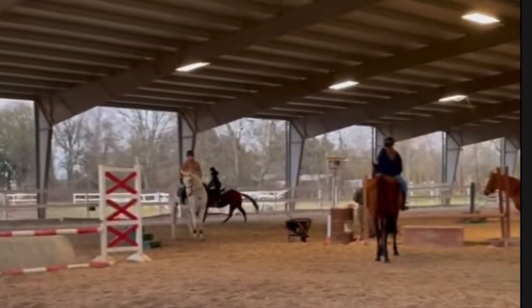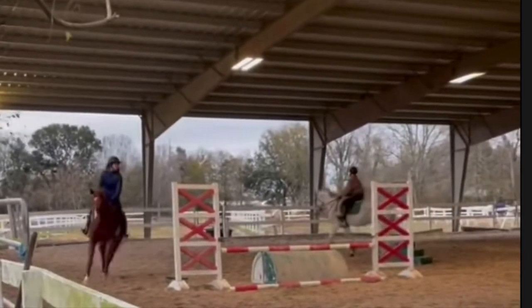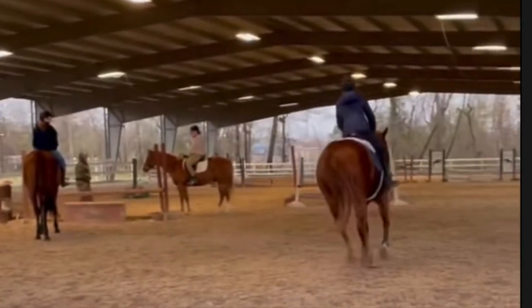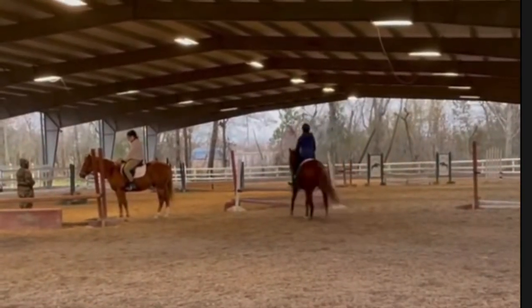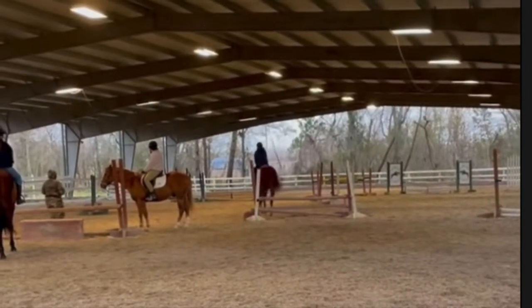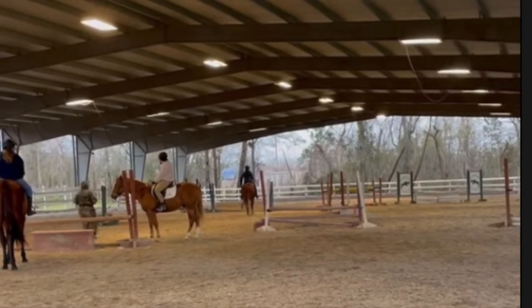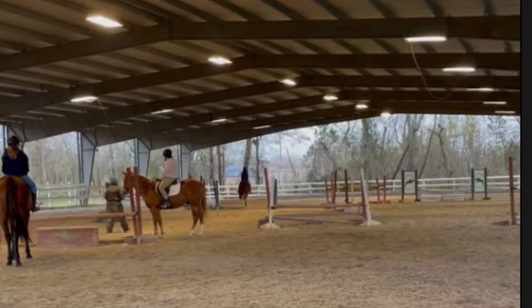Amazing job with that! Keeping her going, keeping her going — I love that you are continuing with that pace even though it looks like you are tired. It looks like you lost just a bit of impulsion around the corner, but seeing as these are the last two fences, that is totally understandable. Way to finish out this course very strong — excellent riding today, Stella Bobella!